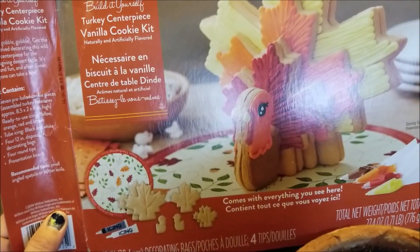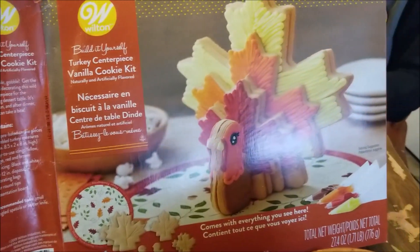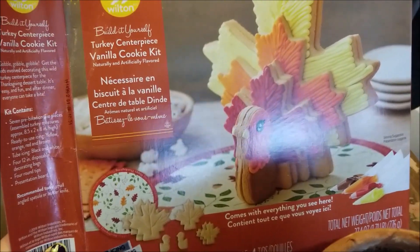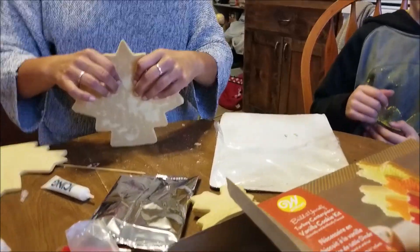The kids and my sister are making this turkey centerpiece vanilla cookie kit, one of the bazillions of them that we found in the craft store dumpsters. They were all sealed, like all the pieces and stuff, but unfortunately part of the turkey was cracked.